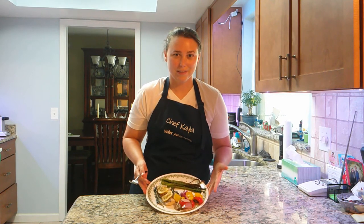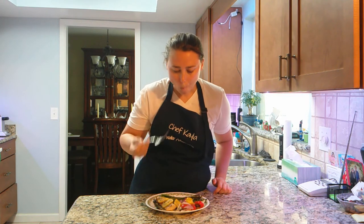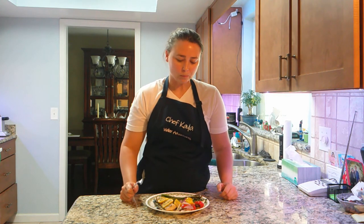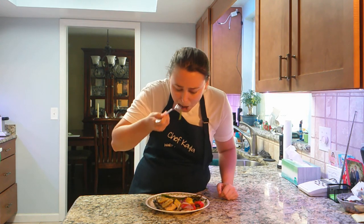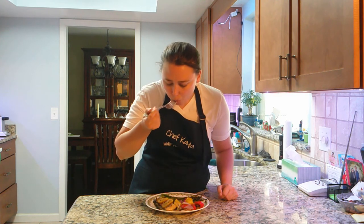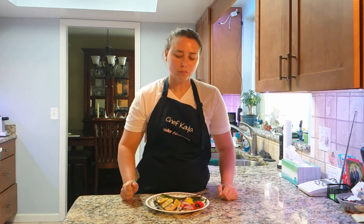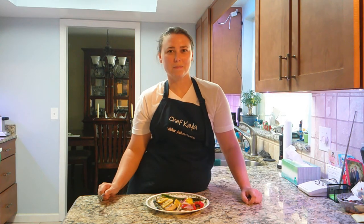Now that we have everything off the grill and plated, it's time for a taste test! The veggies are really juicy, the asparagus is nice and crunchy, and the mahi-mahi has that nice lemon zing and it melts in your mouth. This mahi-mahi meal is Waller approved!